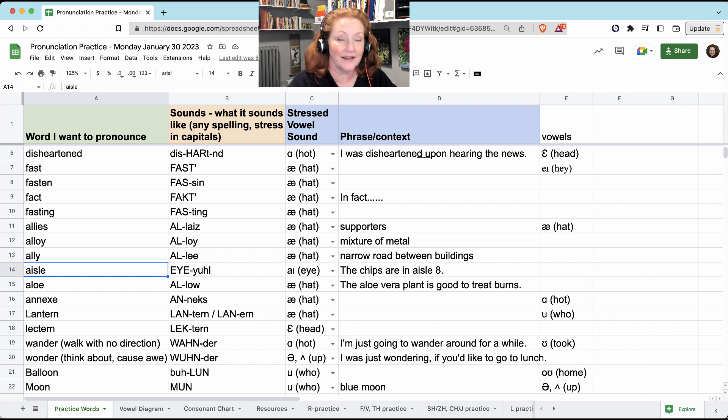'Aisle.' This one isn't an 'A' — it's an 'I.' You have to open a lot for 'I,' and then your tongue rises. 'Aisle' — forget about the S. This could be rows of seats, like in a church, or it could be rows of shelving, like in a grocery store. So that made me think of: 'the chips are in aisle eight.'